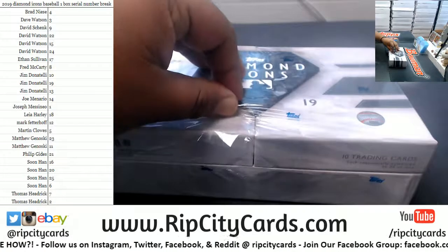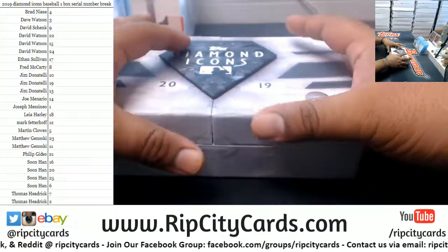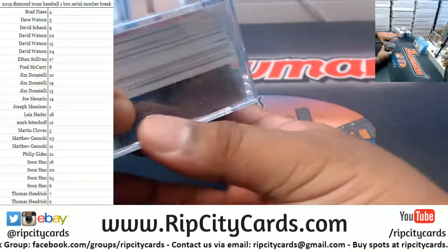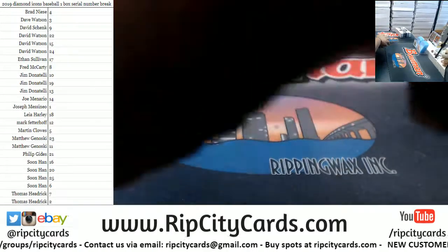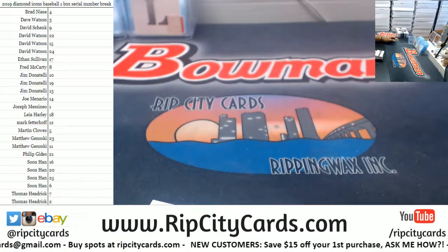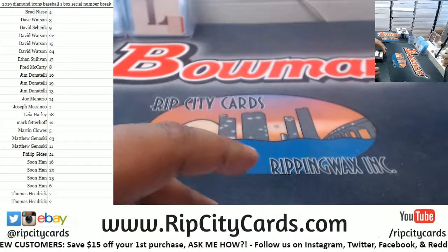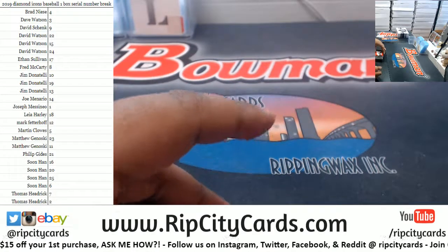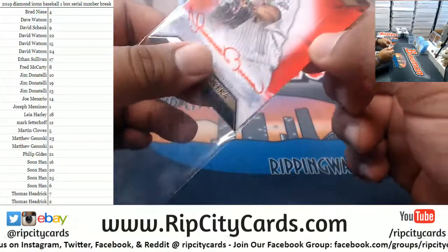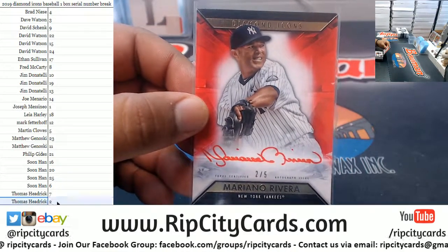So Kimmy G and who else is in there? Kimmy G and Jamie — y'all had a high school reunion or something? How was it Jamie, how'd you enjoy that? Was it like a 10 or 20-year reunion? Starting us off — number 205, Mariano Rivera. As I explained in the beginning, we're looking at the left side of the serial number, so that goes to the number 2 spot — Thomas.